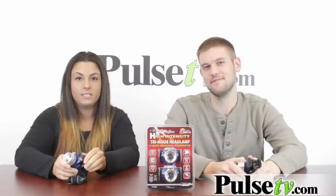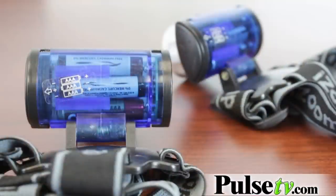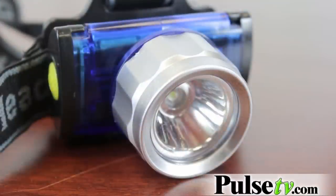They come with six AAA batteries to power both of the headlamps, so you don't need to go out and buy batteries. The batteries are really easy to install — you twist it open, put them in as the diagram shows on the back. There's a little sticker that shows the positive and negative side, and then you just twist it back on, close it up, and you're good to go.